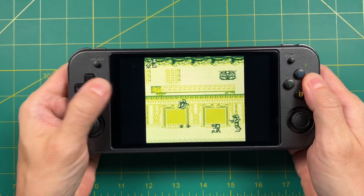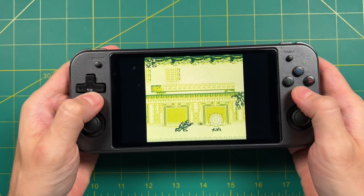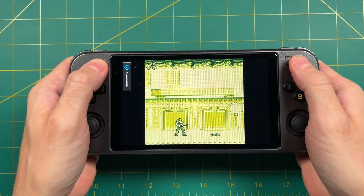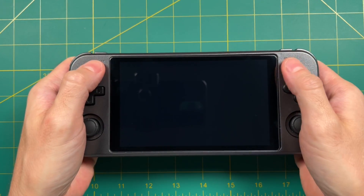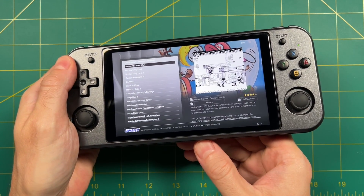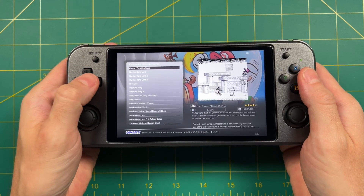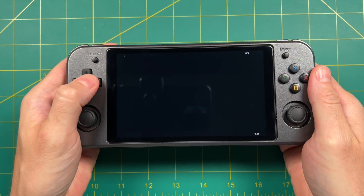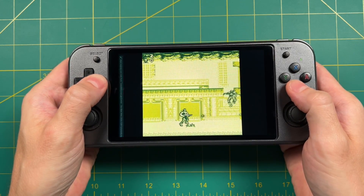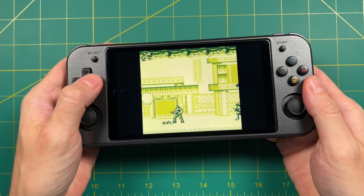I've changed all of the hotkeys to function off of the Select button instead of the F button, which is on the bottom of the device. To exit out of a game, you hold down Select and then press Start twice. Personally, I find that combo much more comfortable than trying to use the F button, which to me is too close to the reset button on the bottom. I've also set up auto-saves and auto-load — as soon as you close out on any game, it's going to save right before it closes. When you start up that same game, it's going to load that exact spot you closed it on earlier.